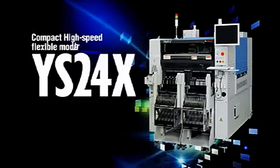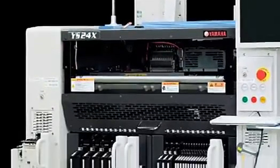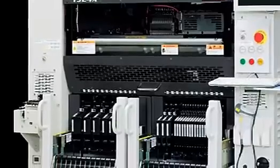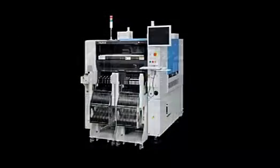The YS24X is a new multi-purpose mounter that not only delivers versatility and speed, but also has excellent area productivity.